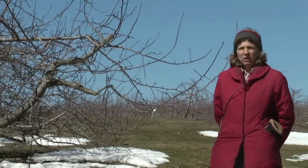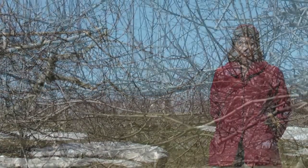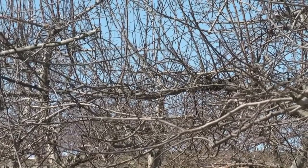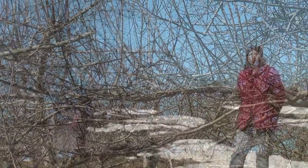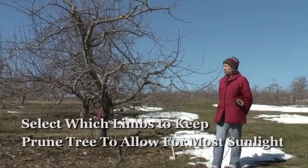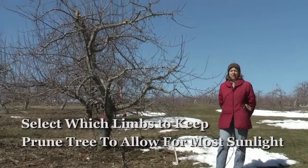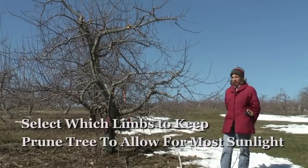This tree will be pruned for improved fruit production, and to do that we're going to prune it so that it gets the most amount of sunlight throughout the tree canopy. The tree behind me has already been pruned. The first thing we did was to select which limbs to keep, and then prune the rest of the tree so that each limb gets the most amount of sunlight as possible without over-pruning the tree.